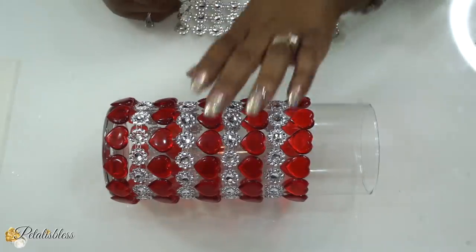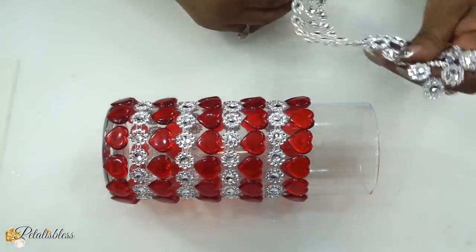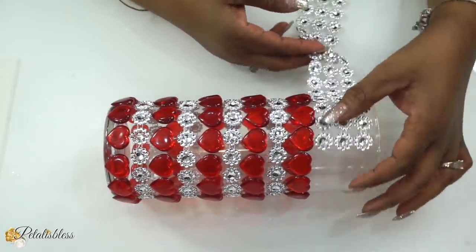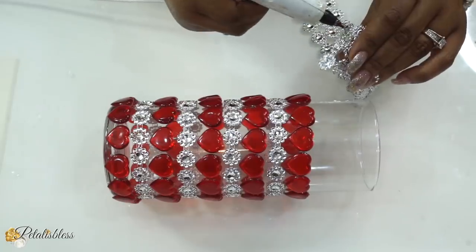Now I was gonna go all the way up to the top with this pattern, but I changed my mind. I cut out three rows of the bling flower wrap and then I'm just gonna glue it going around the top.